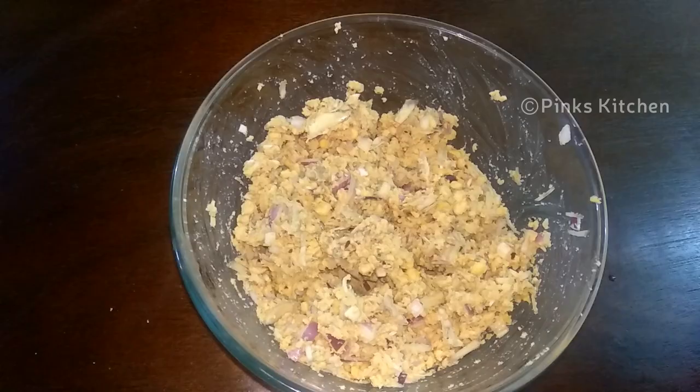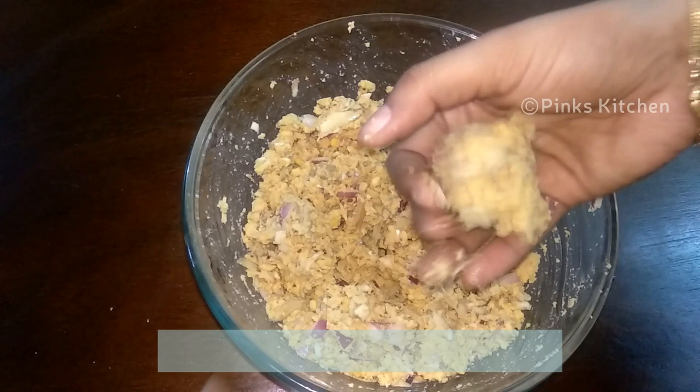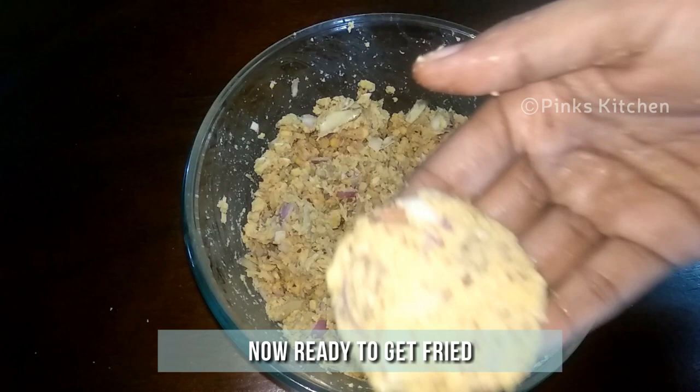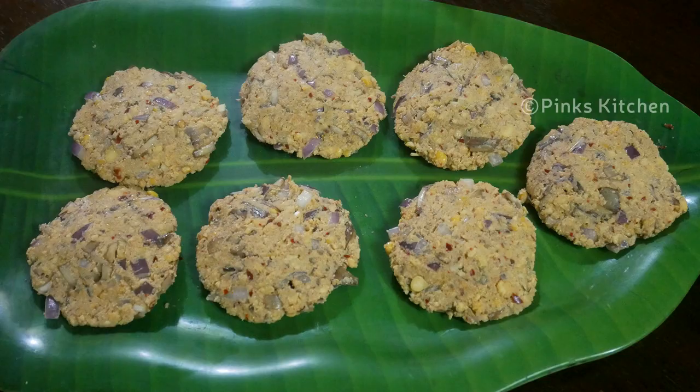Give all the ingredients a very nice mix. Now it's all nicely mixed, so pull out a small portion and make a smooth ball out of it. Then give it a slight press, shape the edges, and keep it ready. Likewise, make all the vadas.